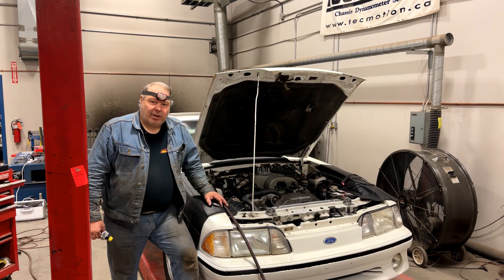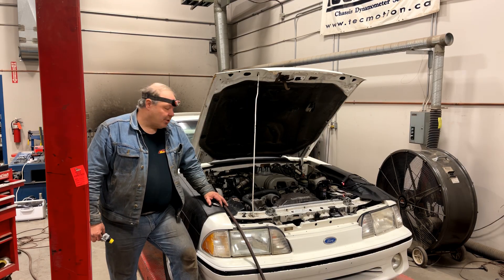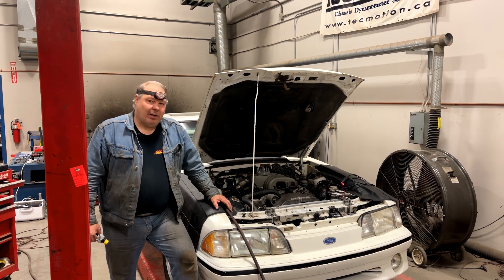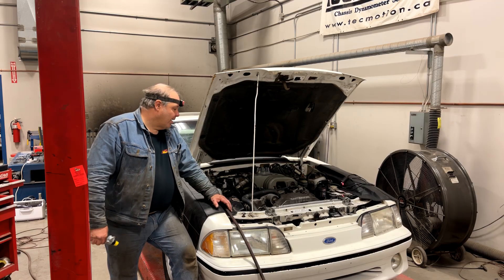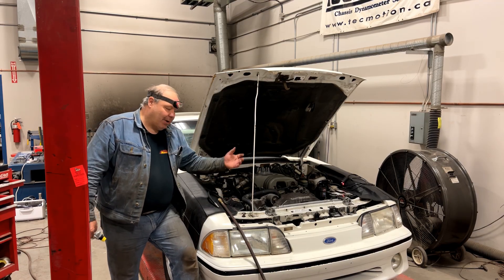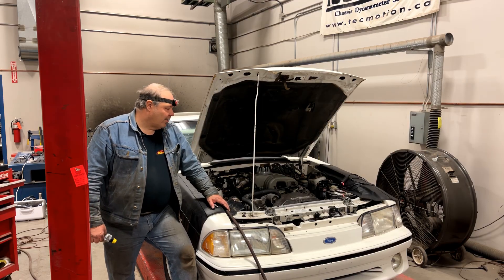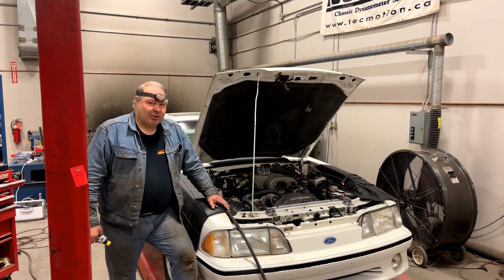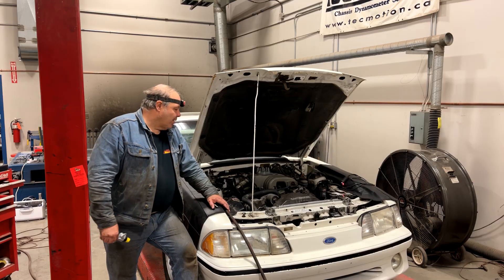I've completed the compression test. Nothing looks particularly frightening about the results on this car. It's a little bit lighter on the driver's side than the passenger side, but on each bank they're within 10%, and they're almost within 10% bank to bank. Sometimes you'll find that one bank will have a little bit less compression over the whole bank than the other, but I don't think I'm too worried about it.